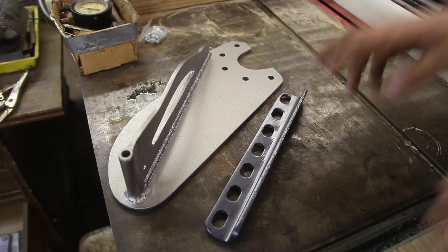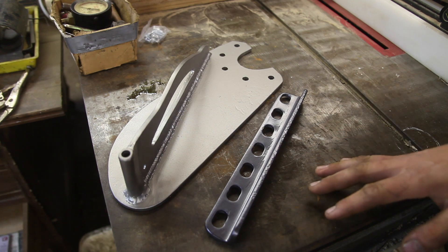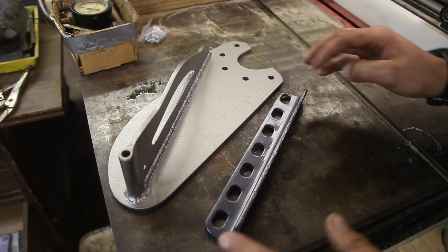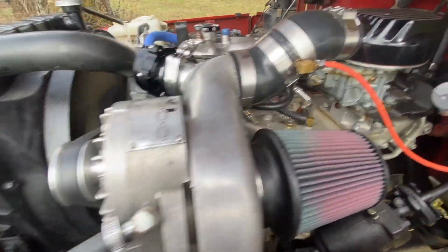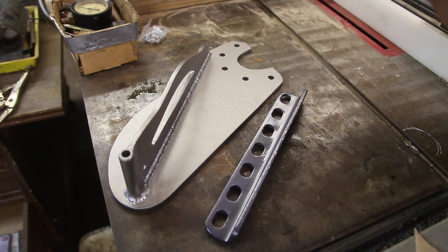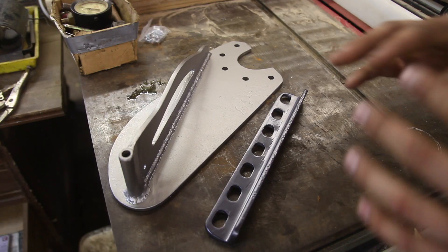Welcome back everyone to the second part of supercharging my dad's '79 Toyota Land Cruiser FJ40. If you haven't seen the first part, I'd suggest going back and watching that — it'll give this video a lot more context. In the last part, I made a bracket to mount a Novi 1000 Paxton supercharger and ended off by painting both the tensioner and the bracket. Now that it's dry and all my parts have come in, I'm ready to bolt it onto the Land Cruiser, start running boost, and tune it to get it running perfect.